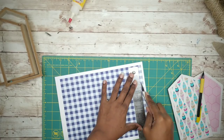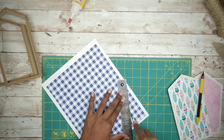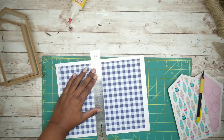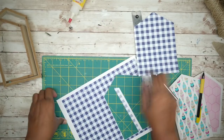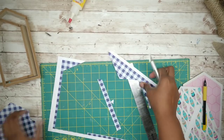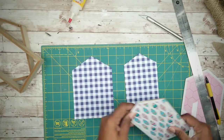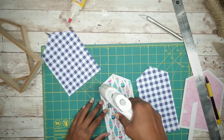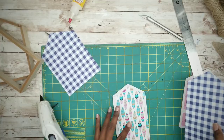Now I want to trace those backing shapes out of the gingham sheet printed on cardstock. To cut these out, I'm going to use a ruler and my X-Acto knife, but you can use scissors if you like. Now that you have your two shapes, you can adhere them to the backboards. To do this, simply run a bead of hot glue around the edge and then press that gingham sheet into place.